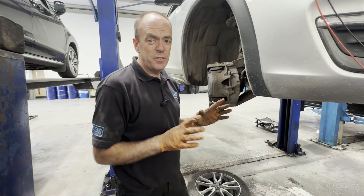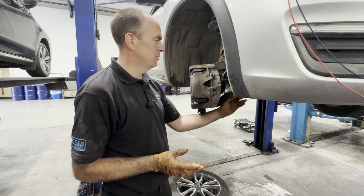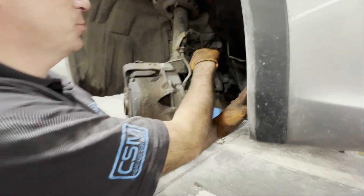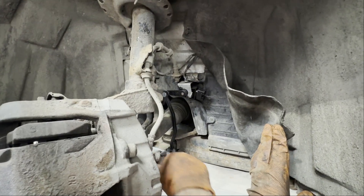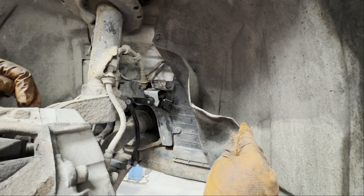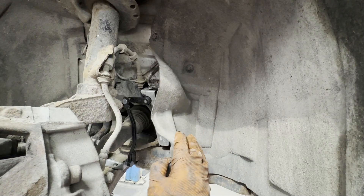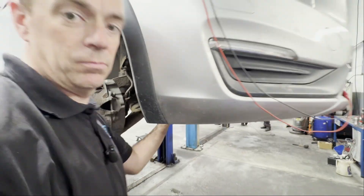I rang Volvo — these must be common because they had one on the shelf, and they don't normally keep anything on the shelf, so that was good. We fitted it. If you're doing this yourself, just make sure you wire brush the hell out of these studs and the bolt here because it was rusty and crusty and they don't want to come undone. You don't want to snap anything, so give it a good cleanup before you try and undo it. All back together now — we'll put the wheel back on and get testing.